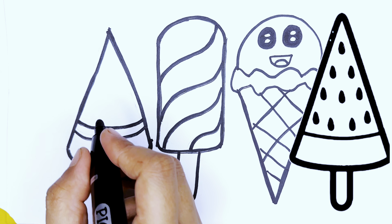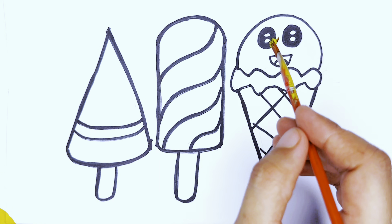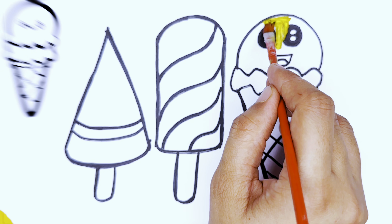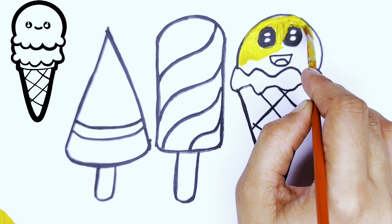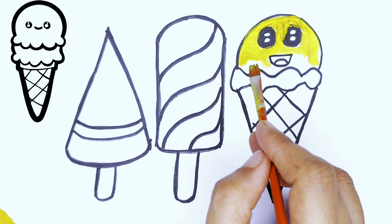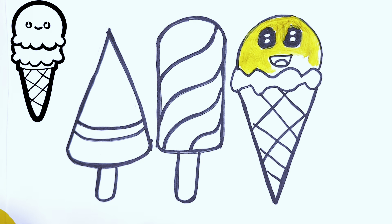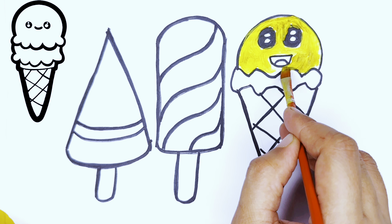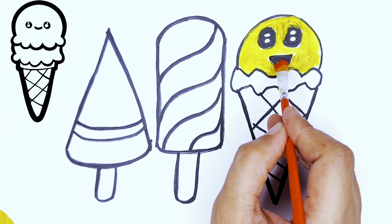Now we start coloring the ice creams. Let's start with the yellow color. Wow, it looks great! After filling with yellow color, now we will choose a red color.